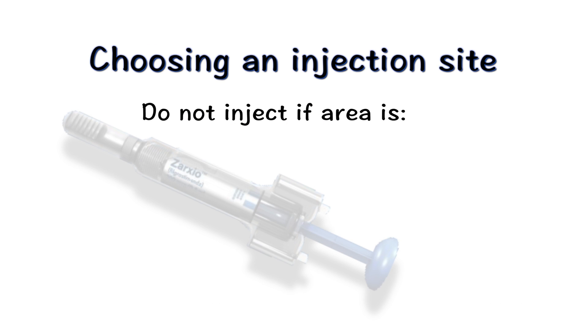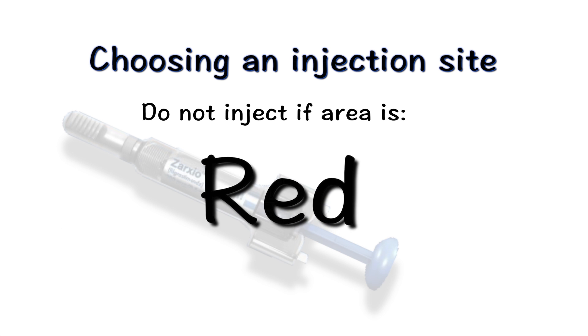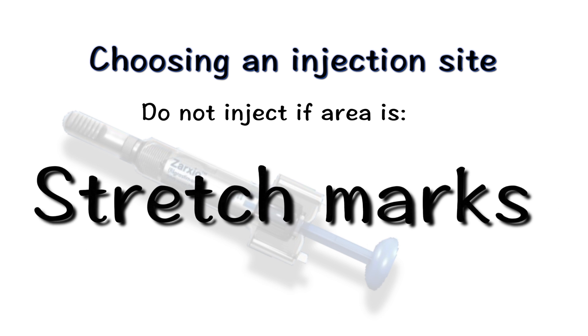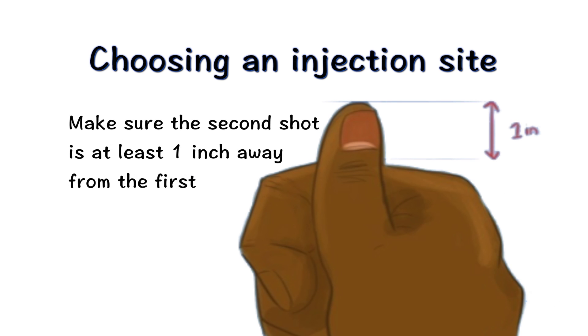Do not inject into areas that are tender, red, bruised, hard, or have scars or stretch marks. If two injections will be performed, the second injection should be at least one inch away from the first injection. It is important that you select a different injection site each time you give yourself an injection.